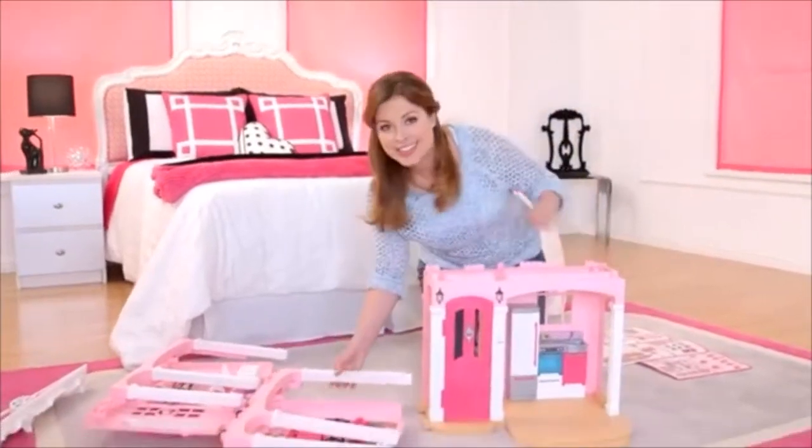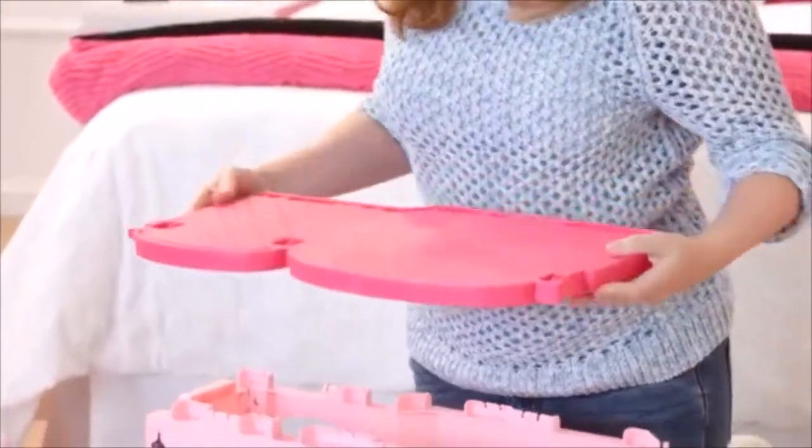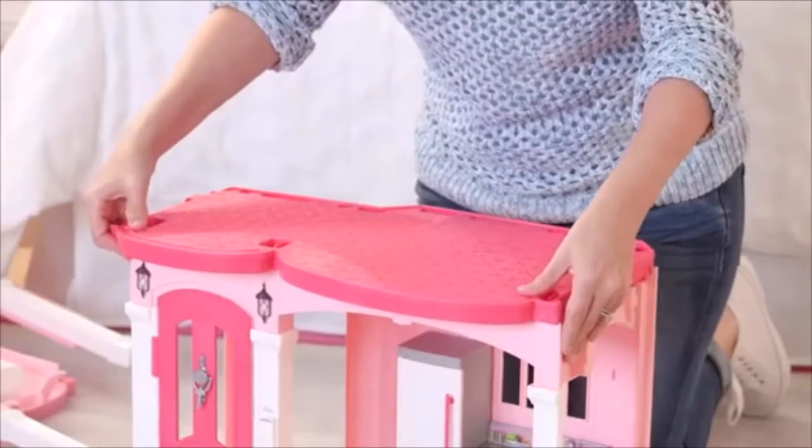So now I'm going to attach the second floor. Again, you just line it up and push down. It snaps into place.